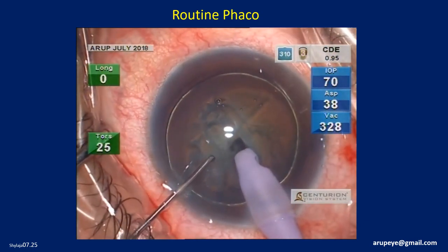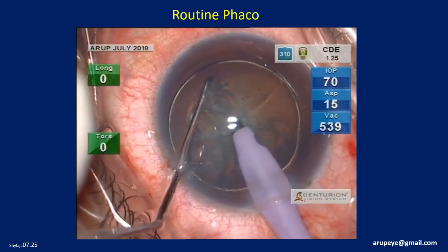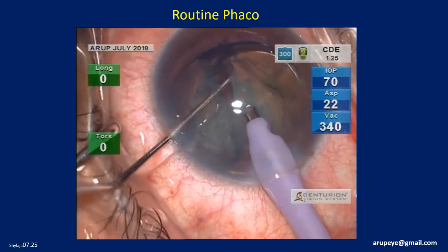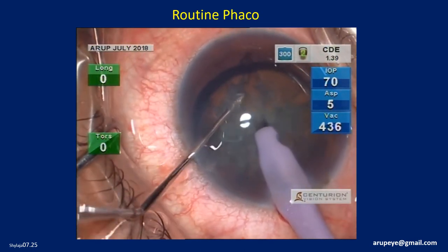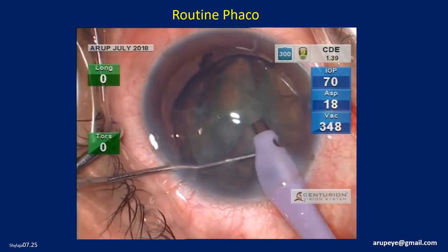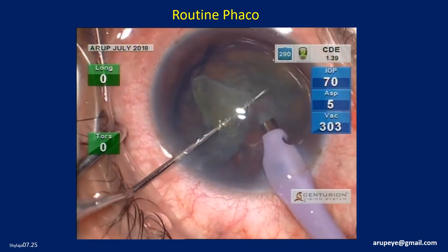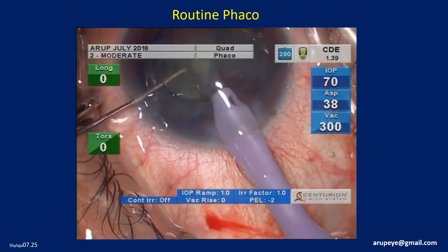In this case, chopping is carried out using the Sinski hook itself. The nucleus is chopped into multiple small pieces. The nucleus appears quite brittle. Quadrant removal parameter settings are activated to remove the first loose nucleus piece, and the rest of the nuclear disassembly is continued using the same settings.